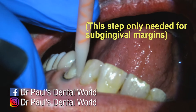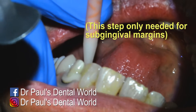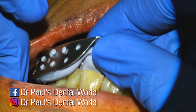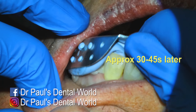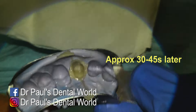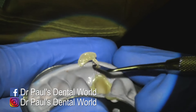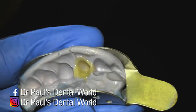Now this next bit — if you have a subgingival margin, you can actually put the temporary material on that margin first, just to make sure that you capture that area really well and get no air bubbles. Pop it over the top. You can see the excess comes out, and then once it's set, you take it out. Now before it's completely set, I will use a flat plastic to get rid of the channels and then I'll wait another minute or so for it to set nice and hard.